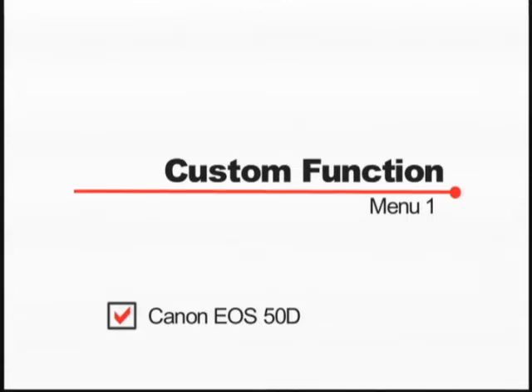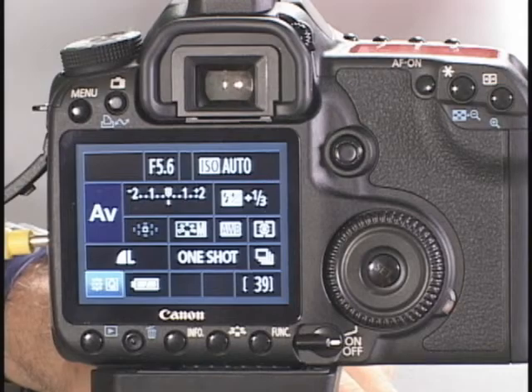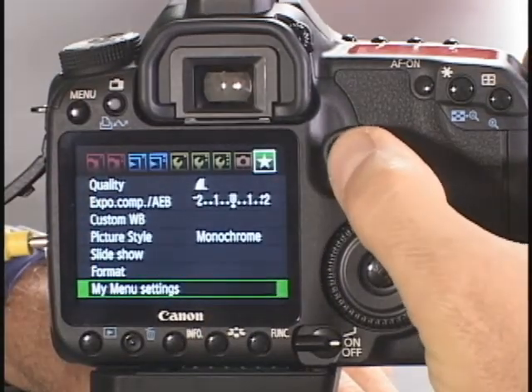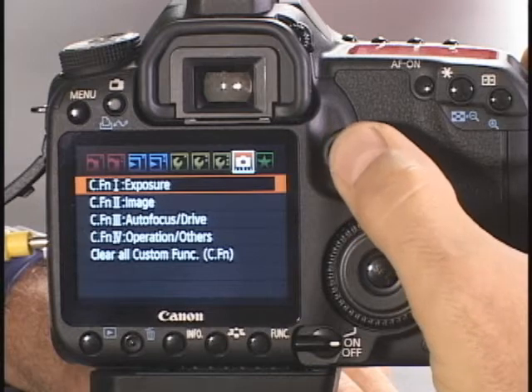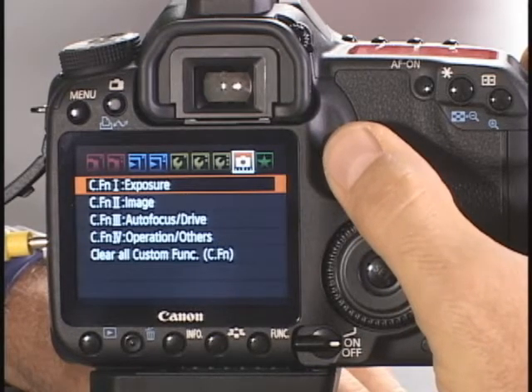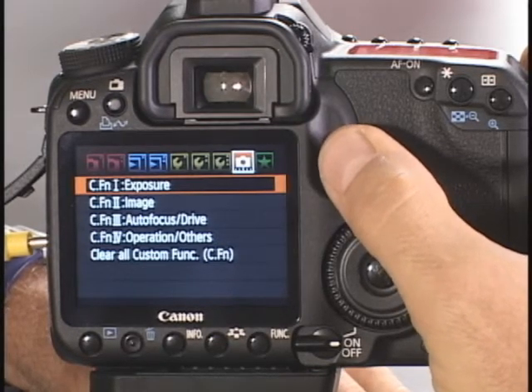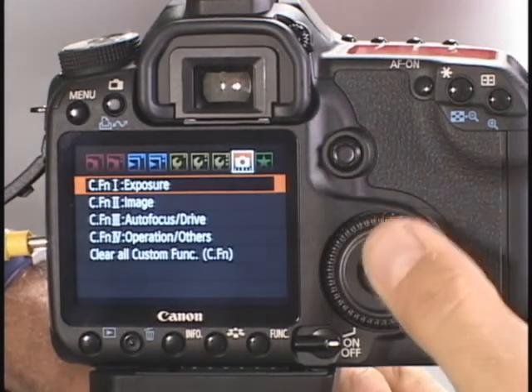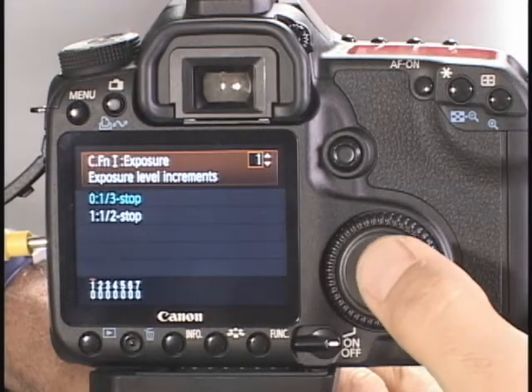We're now going to get into the custom function menus. This is the first one of them. I'm going to press the menu button, and when we use our small button — the multipoint controller — we go to this icon. All of them are under this icon, sort of orange in color. The first one is Function 1, which is exposure. To get into it, we're going to hit the set button.